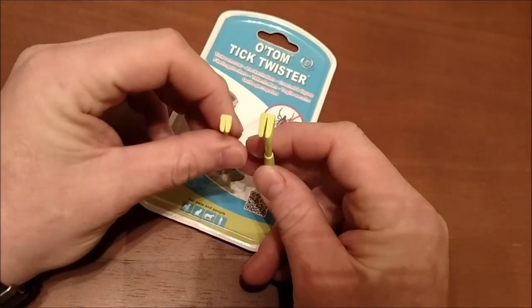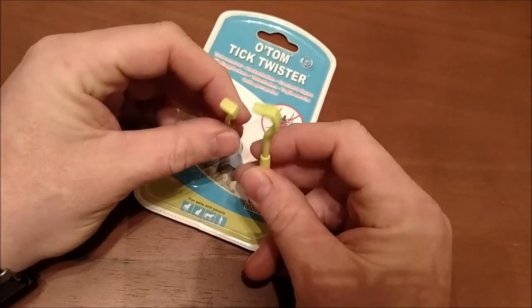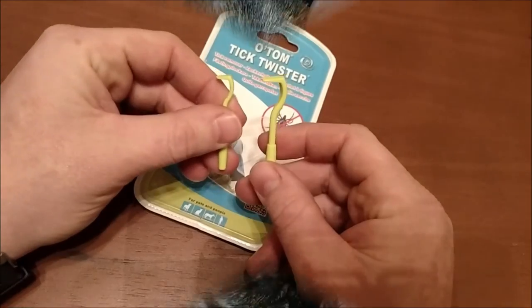If you do any hiking, have animals, or do any camping, go ahead and spend the five or six bucks it costs to get one of these — it'll really come in handy if you get one of these bugs on you. Hit the like button if you appreciate the video, subscribe, I've got more videos coming. Thanks for watching.